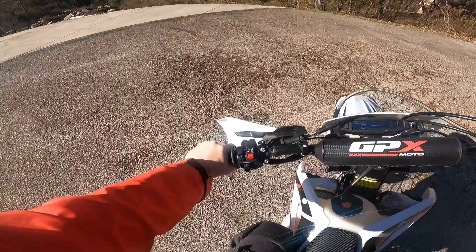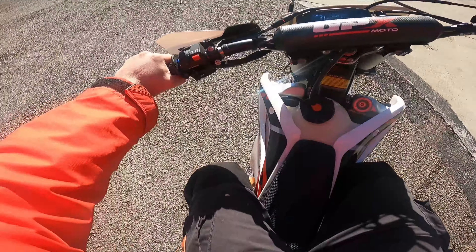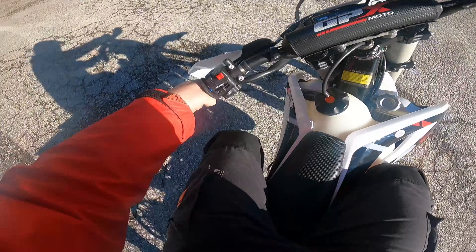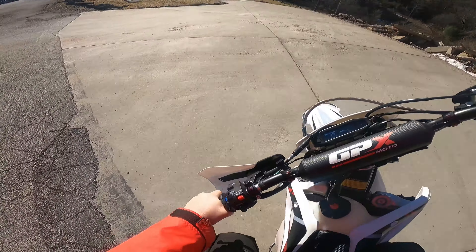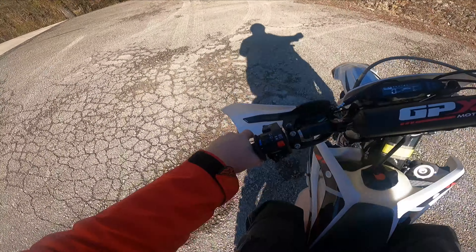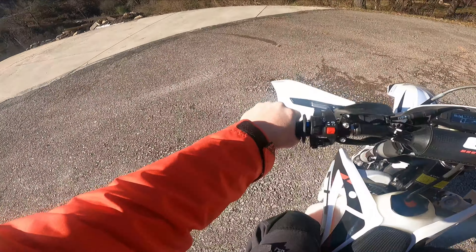Let's check out the turning radius. To me it feels at least as good as a Beta. It's not as good as a KTM, but nothing is.